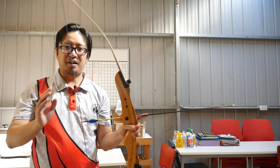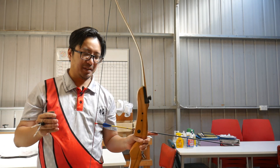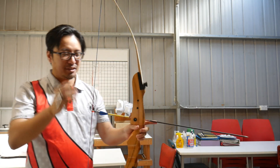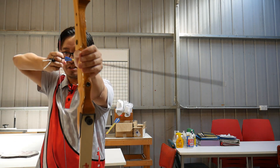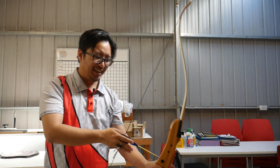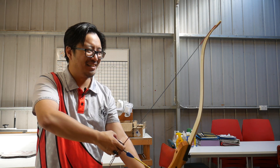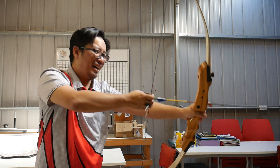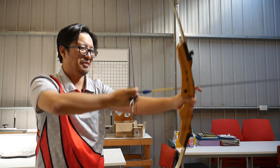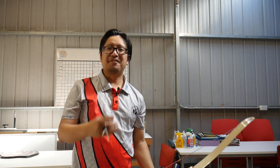One of the more common beginner mistakes, which is fairly harmless but can be quite frustrating, is the arrow coming off the string. A lot of people on their first day get really flustered because you just want to shoot your three arrows, you bring it up, and you just can't keep it on no matter what you do, and it just eats away at you.